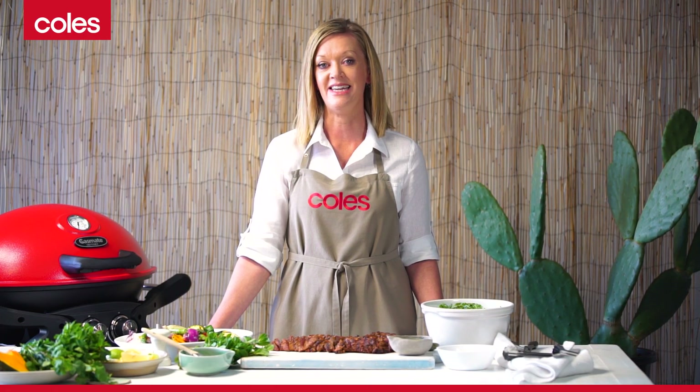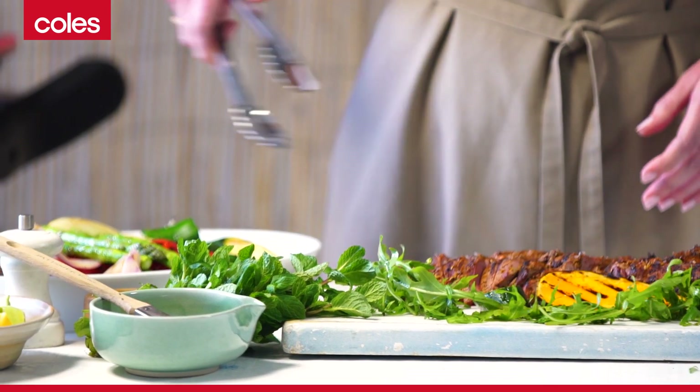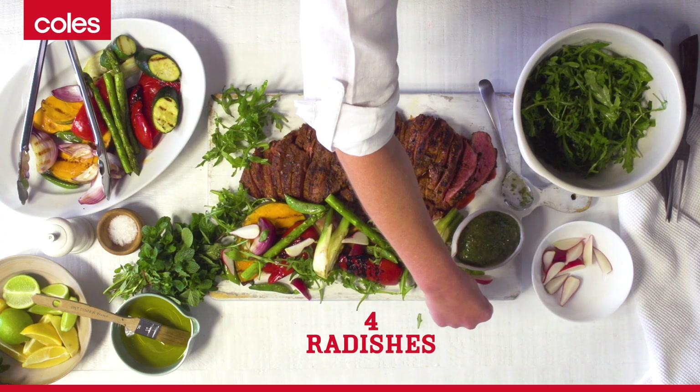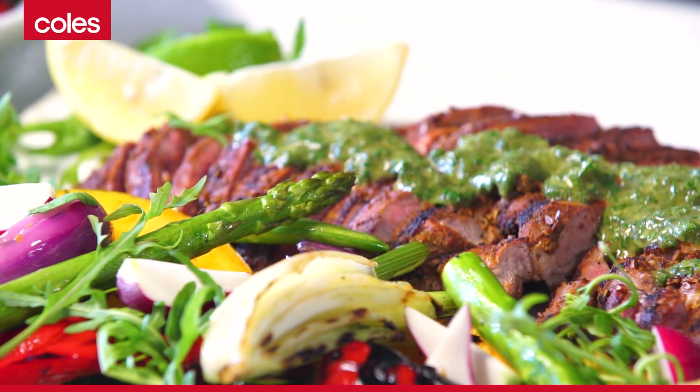The lamb is beautiful and tender, so now I'm going to put the char-grilled vegetable salad together. This is a beautiful mix of flavors.